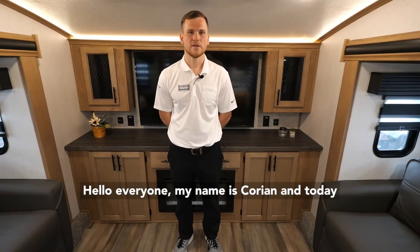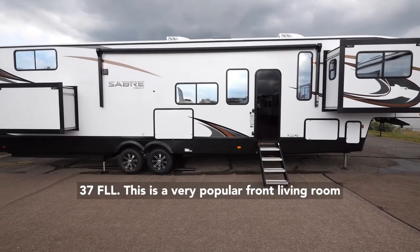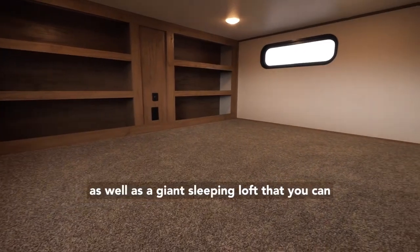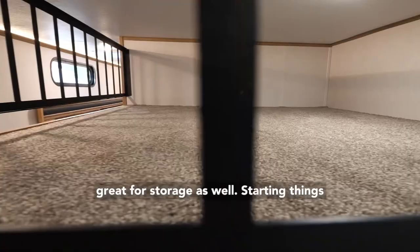Hello everyone, my name is Corian and today we're going to be taking a look at the 2023 Sabre 37 FLL. This is a very popular front living room design, but we do things a little differently on this model with a storage loft in the rear as well as a giant sleeping loft that you can use for sleeping or storage.